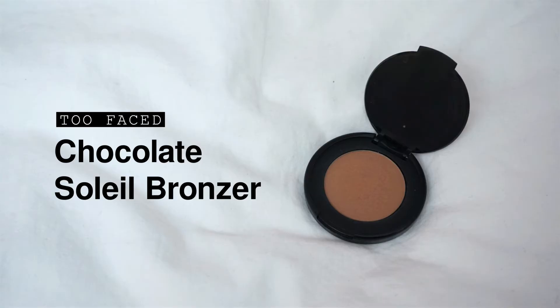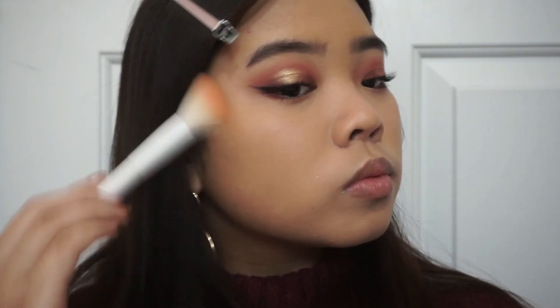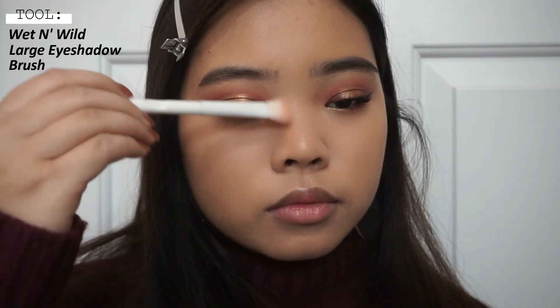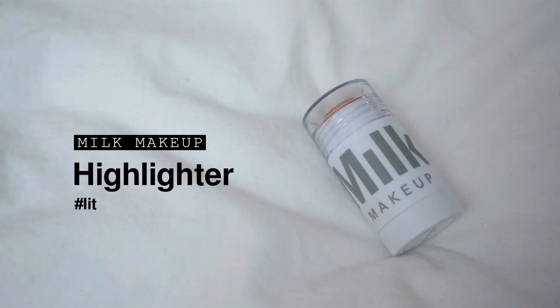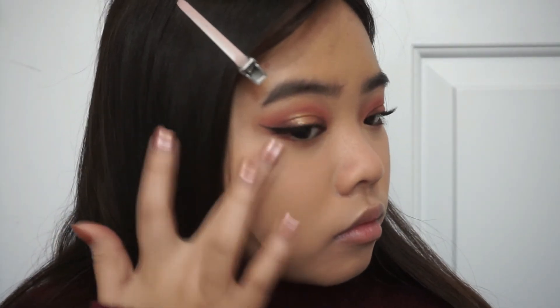Now to help bronze and contour the face, I'm using this Too Faced Chocolate Soleil bronzer and applying that onto my cheekbones and jawline. I'm also contouring my nose a little — lately I've been doing that and I really like how it looks. Now using this Milk Makeup highlighter stick, I'm applying that to my nose bridge, cupid's bow, and cheek area. I like how it gives that inner glow — this is just going to be a base for the other highlighter I'll use later.